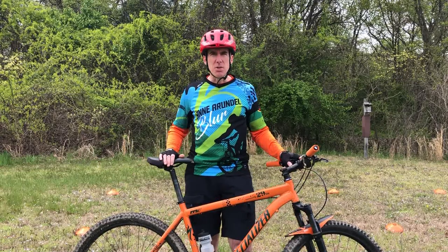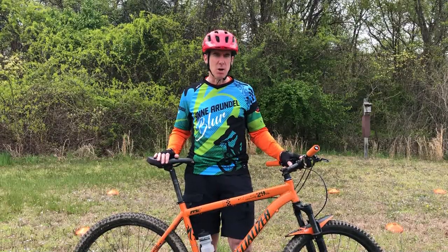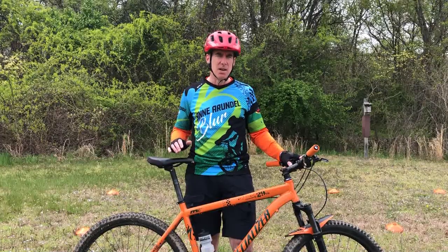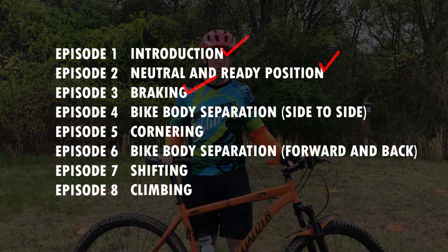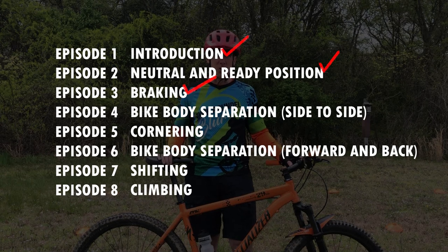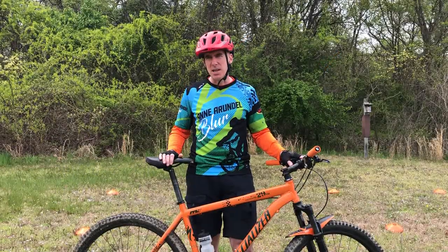That brings us to the end of our third video. Special thanks to head coach Levon Kirkpatrick and his son Aiden from the Anne Arundel Blur for leading us through the braking skill. Stay tuned — next week we're going to be going through bike and body separation. Subscribe to the channel, put your comments and questions in the notes. Everyone stay safe, have fun, and hope to see you next week.